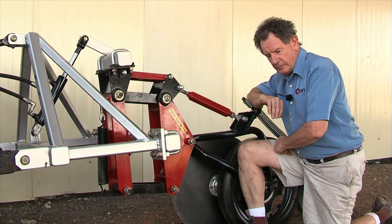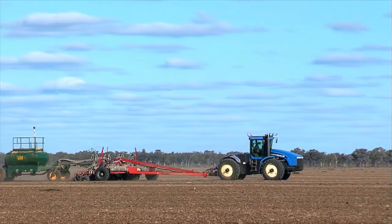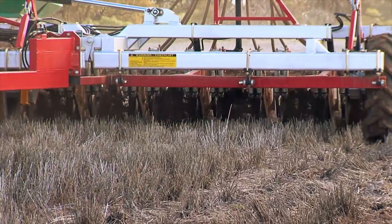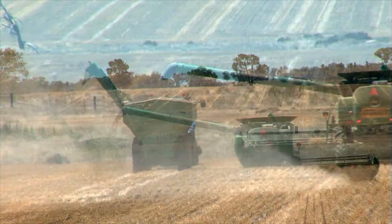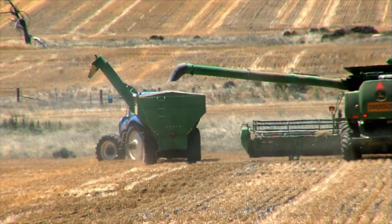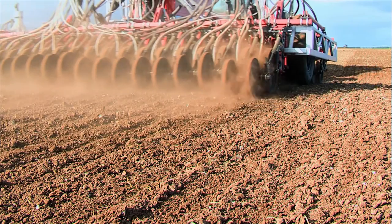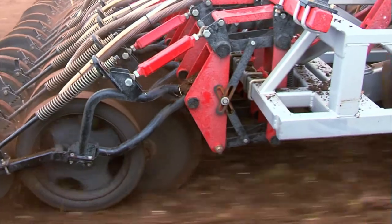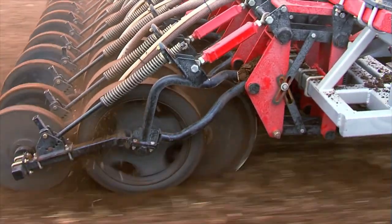For many years we've been manufacturing the Bullet planter — a trailing arm with four openers on it. If you had a wet harvest and your chaser bin was in your paddock in wet conditions, you made a lot of tracks and ruts. There'd be four units following the contours, and sometimes it wasn't enough. For years I've been wanting to develop this independent opener. The angle of entry of the seed boot into the ground never changes, and that's the beauty of it.